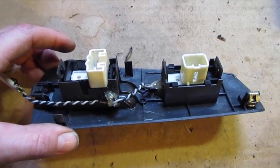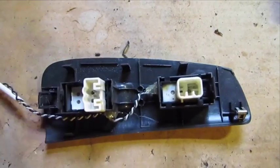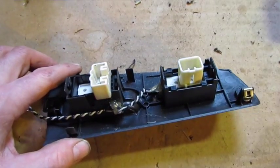Here I've got the passenger side switch panel. You can see where I've mounted the LEDs. I've got a resistor here. I only put one per switch, but you could probably put two if you wanted more of a halo effect.